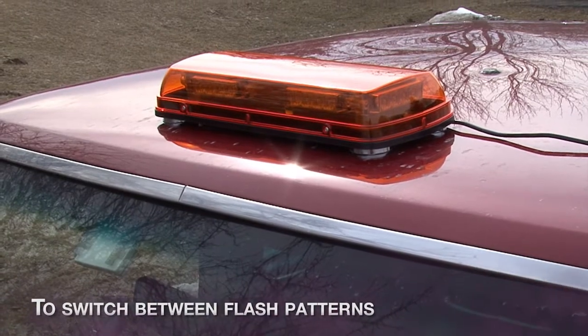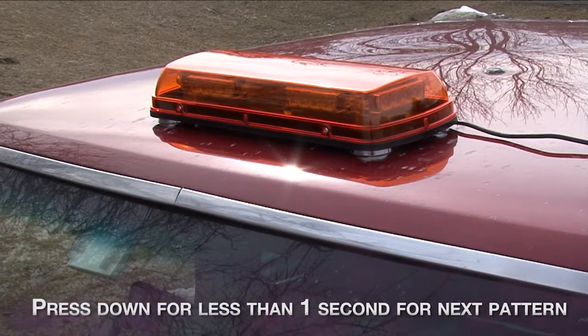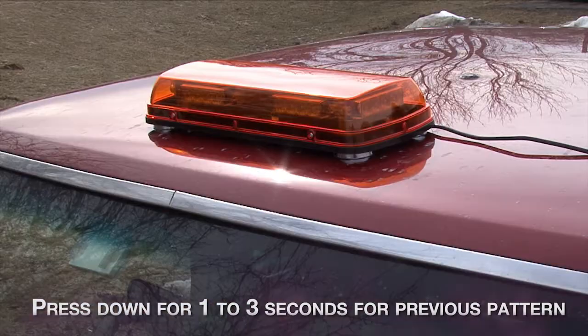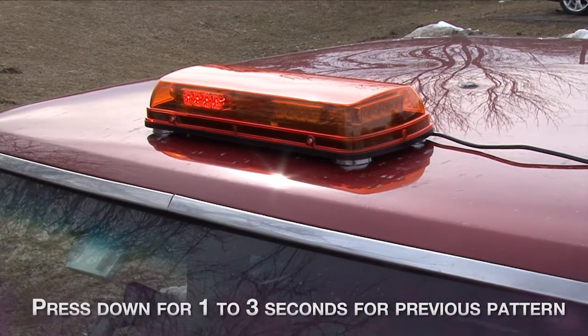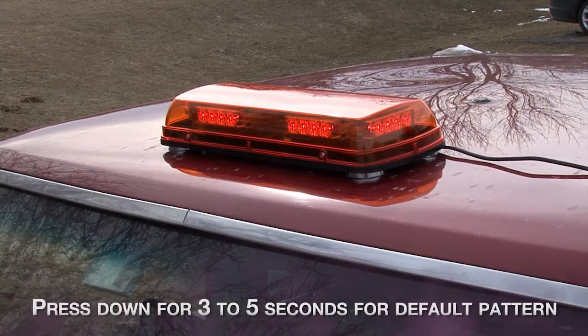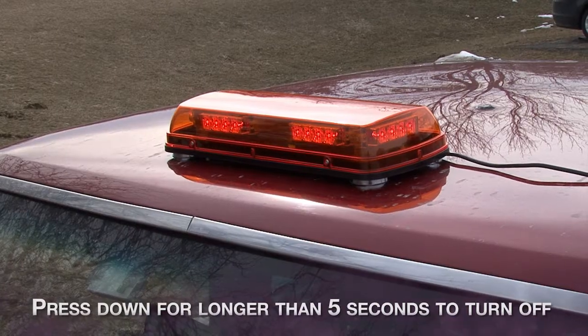To switch between different flash patterns, press down for less than one second for the next pattern. Press down for one to three seconds for the previous pattern. Press down for three to five seconds for the default pattern. Press down for longer than five seconds to turn off the device.